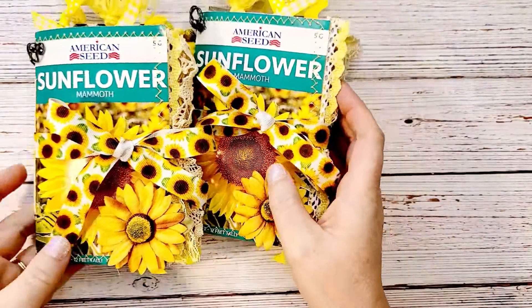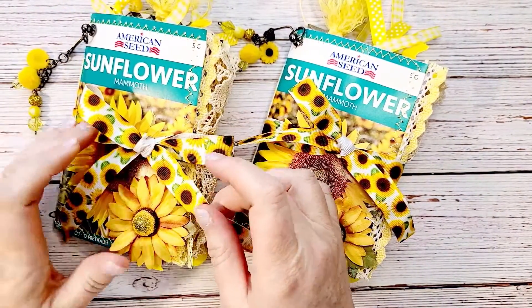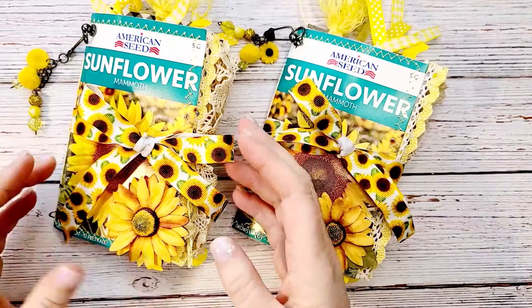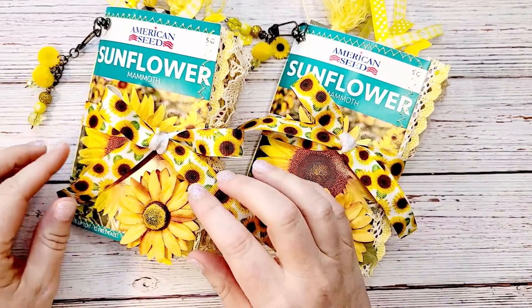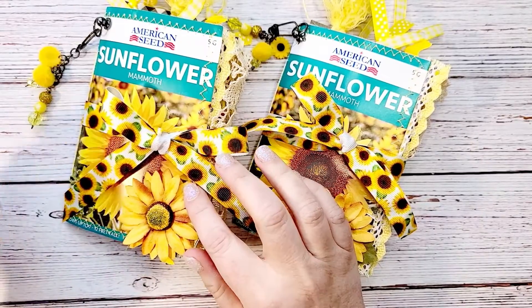I just wanted to do a flip through because I'm putting these up in my Etsy shop for the spring, and these could also be used for fall as well. I just think they turned out super cute, and if you want to know how I made them, go back to my previous video.